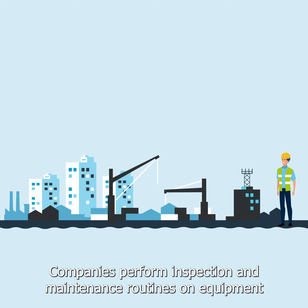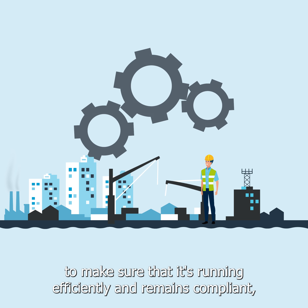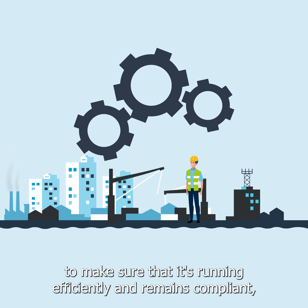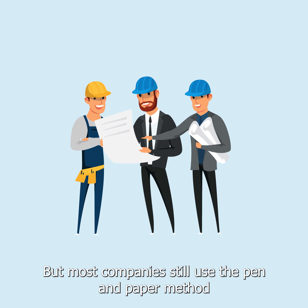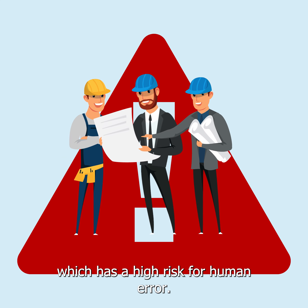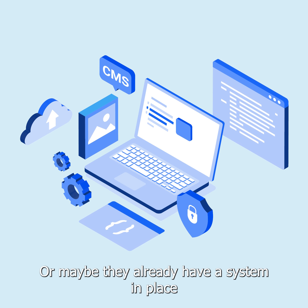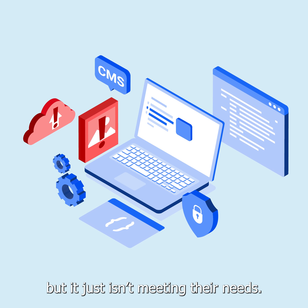Companies perform inspection and maintenance routines on equipment to make sure that it's running efficiently and remains compliant. But most companies still use the pen and paper method when doing inspections, which has a high risk for human error. Or maybe they already have a system in place, but it just isn't meeting their needs.